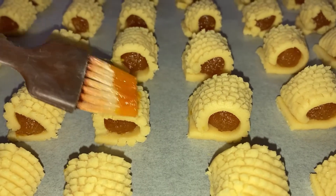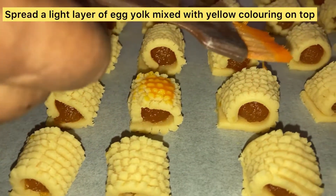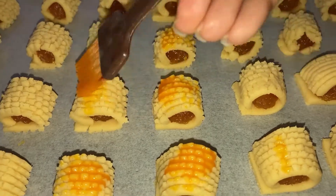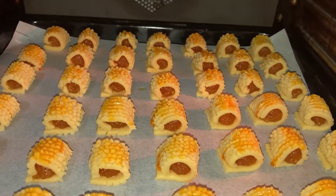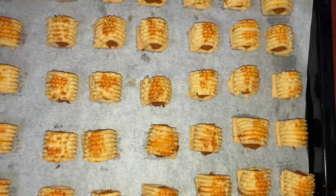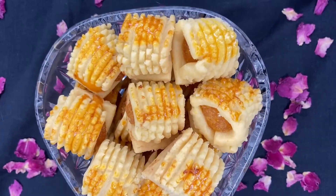Egg wash the tarts. Add a few drops of yellow food colouring into the egg yolk for the glaze. Bake in a preheated oven at 170 degrees Celsius for 20 to 25 minutes depending on your oven. This is how the jam tarts look after baking.